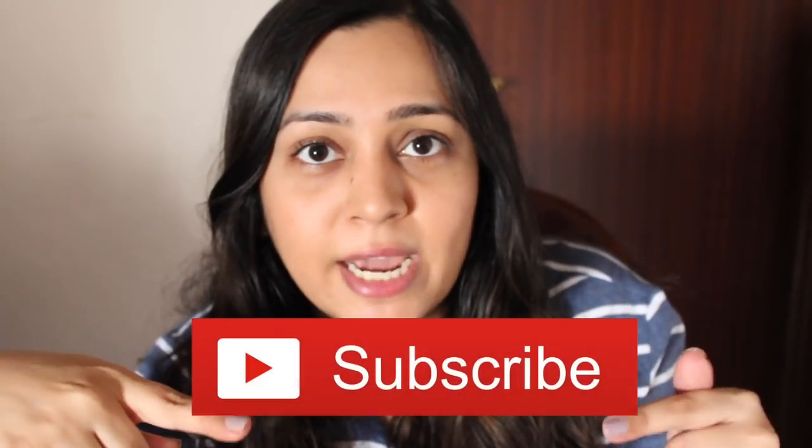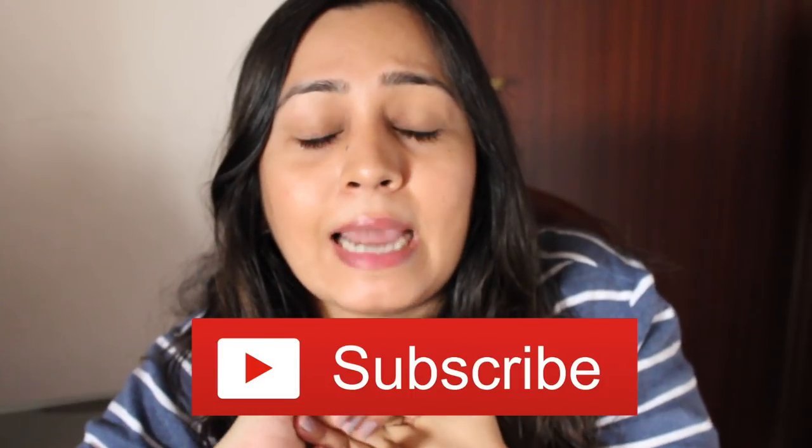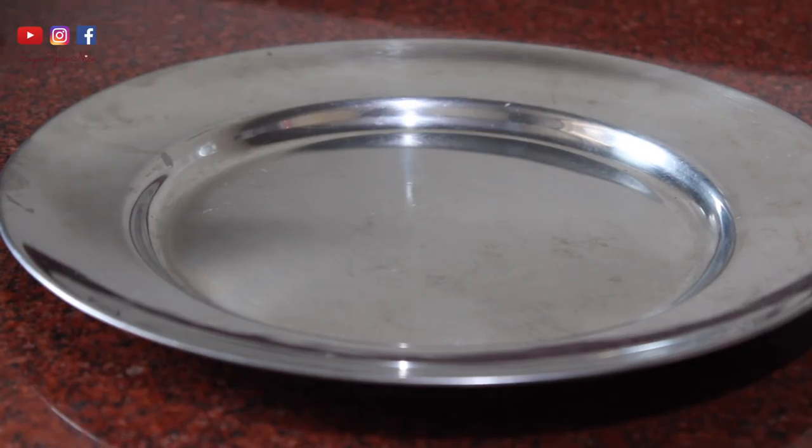Now all we need to do is jump straight into how I got these items ready. But before that, don't forget to subscribe to my channel - it's absolutely free - and also like my video and share it with your friends and family. Let's jump straight into my Sunday lunch routine.